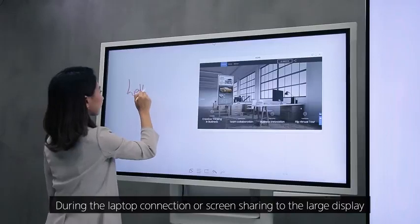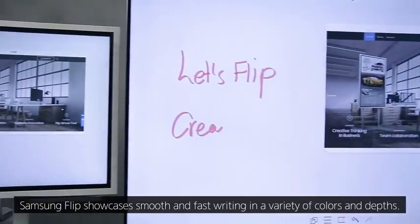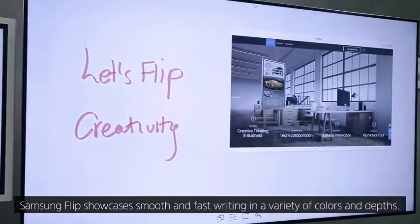During laptop connection or screen sharing to the large display, Samsung Flip showcases smooth and fast writing in a variety of colors and depths.